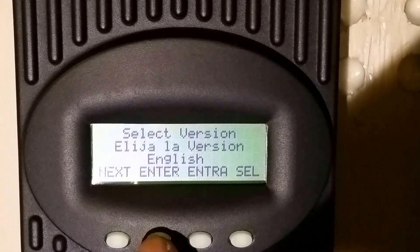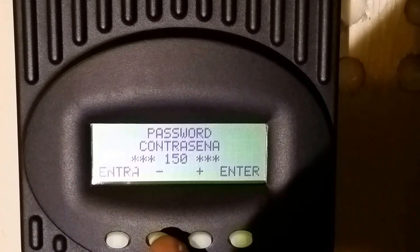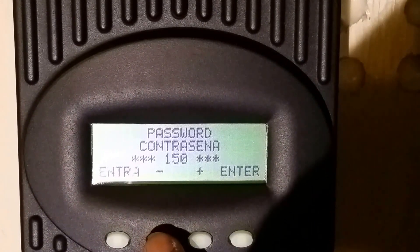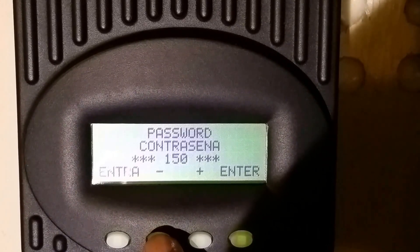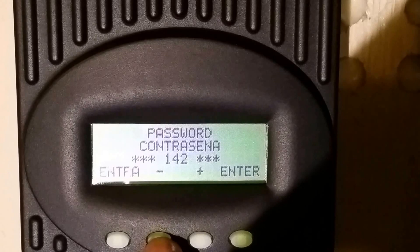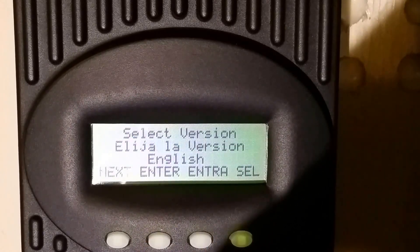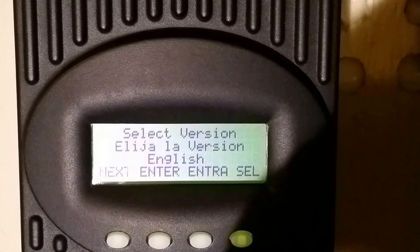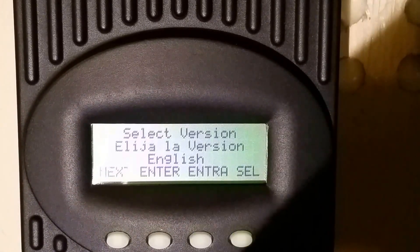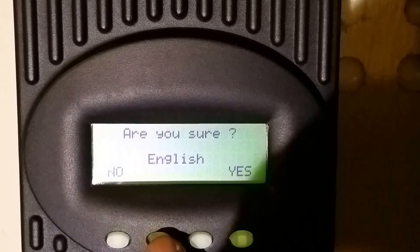The default language is English, so just push enter. The password for the OutBack FM 60 and FM 80 is '111', so press and hold where the number goes down, then push enter. It's going to ask you to confirm that English is selected, so push enter — yes.